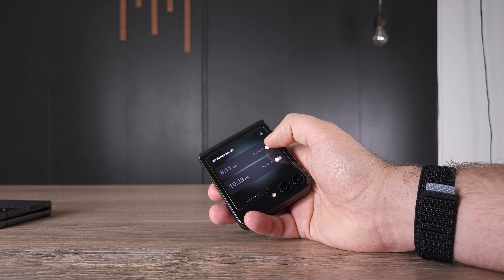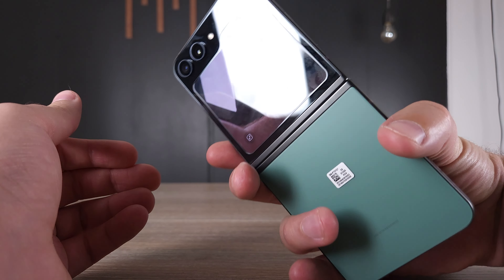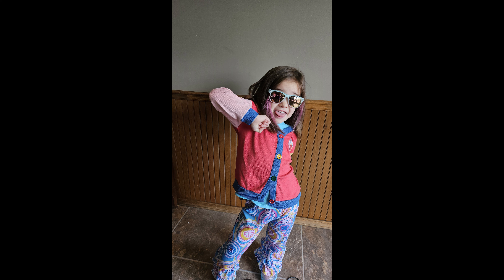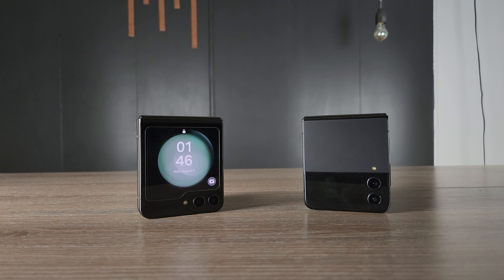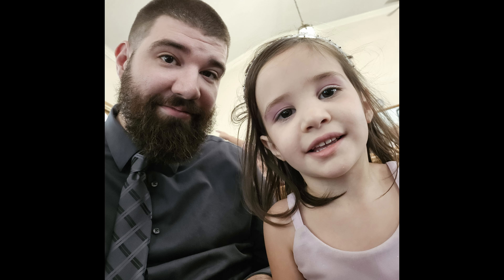Another thing a lot of us don't consider is having kids. With kids, using the cover display for photos is so amazing. If you're using the camera and press a button in the top right-hand corner, you can actually show the cover display to show your kids exactly what you're filming. My four-year-old and two-year-old love posing for the camera because they can see themselves on this large cover display — something the Z Flip 4's tiny cover display just couldn't do.